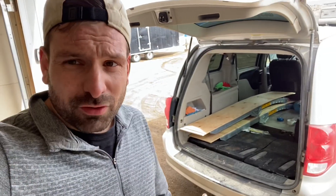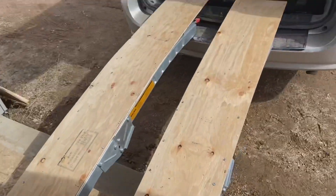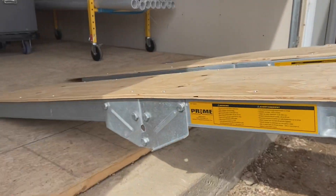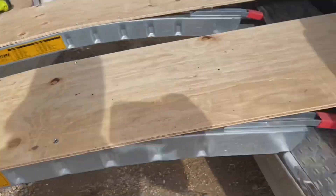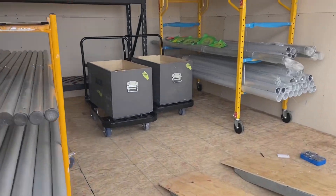Let's pull these bad boys out and try them out. Here they are, just rested on the van. I might have to get some metal plates and double this up if it breaks, but it looks pretty good to me — let's give it a rip.